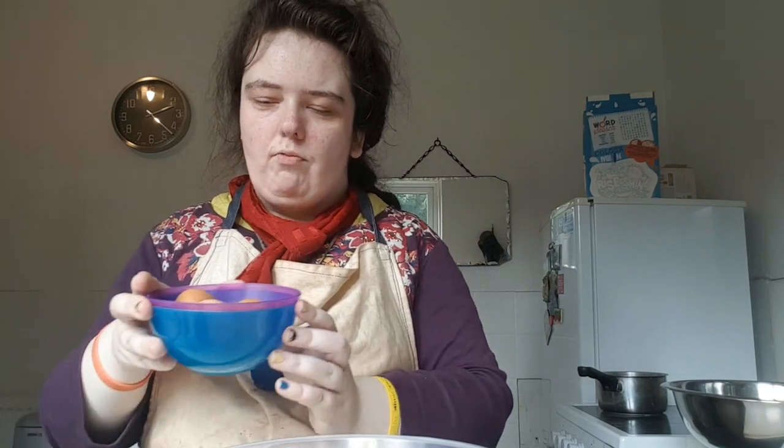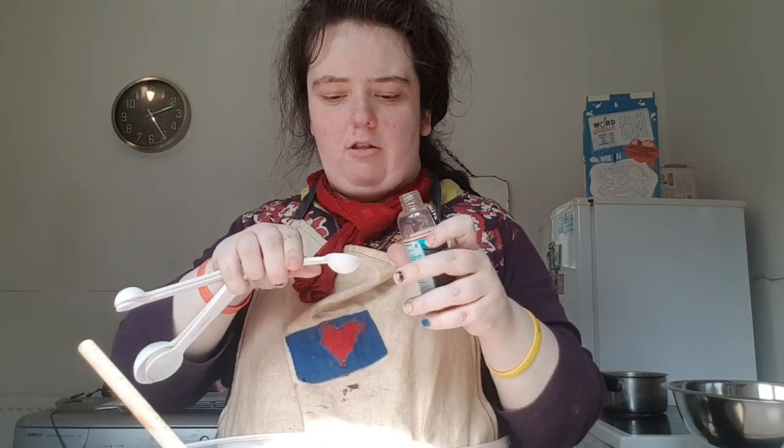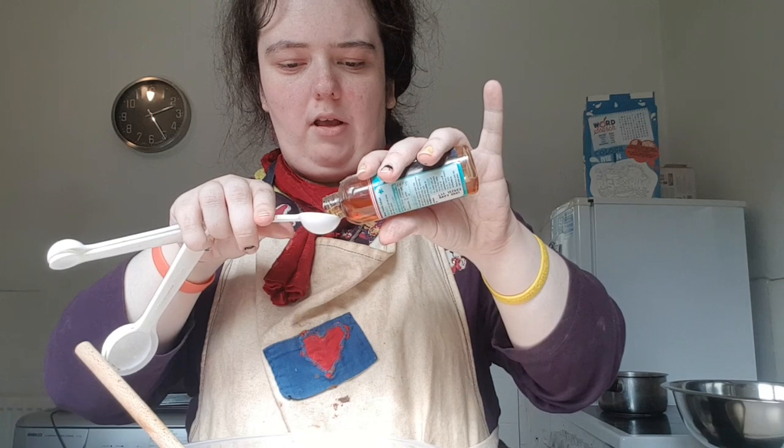I have got three eggs — I'm going to beat them in one at a time. One teaspoon of vanilla. Now the eggs have been beaten in, I'm going to put in this one teaspoon of vanilla extract.